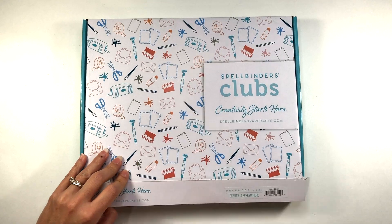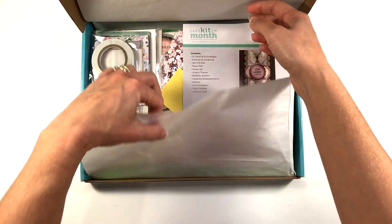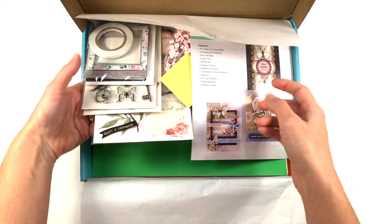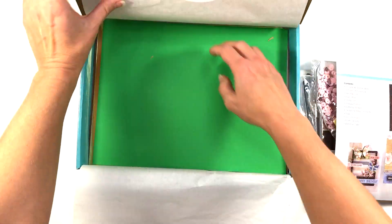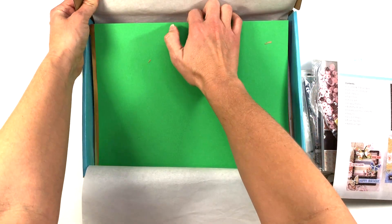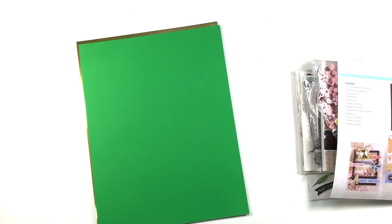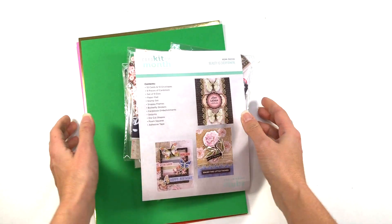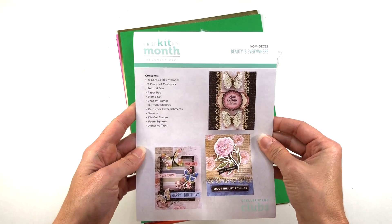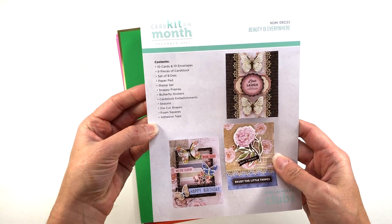I also want to mention that my links in the description box are affiliate links. This simply means that when you click on my link and make a purchase I do get a small commission of the sale at no extra cost to you. Using my links helps me bring more content to my channel, and I truly appreciate it. With every card kit you get a card that shows all of the contents in the kit.